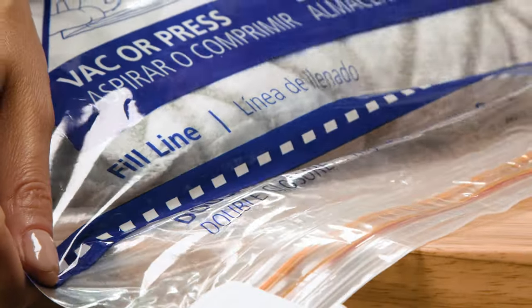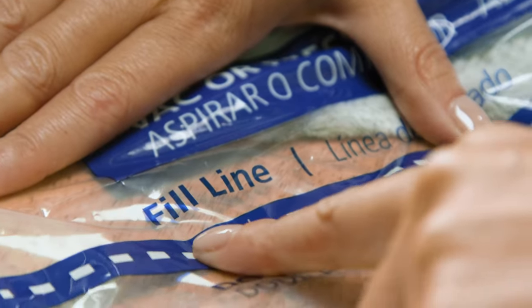For the best results, don't fill beyond the dotted fill line. If you do, the bag won't shrink.